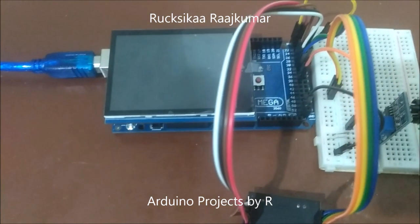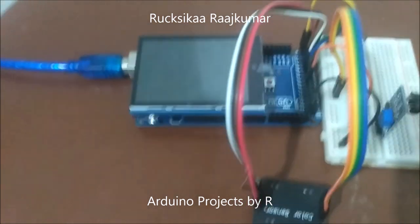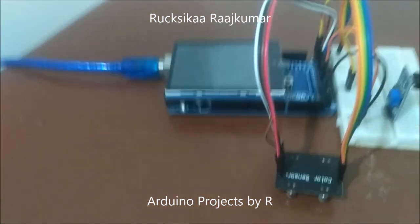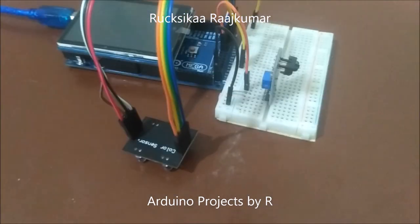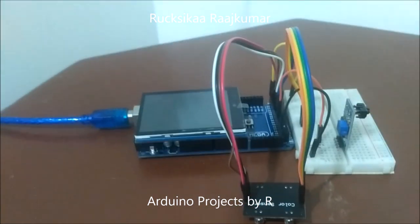For this project, you will be needing an Arduino Mega 2560 microcontroller board, Adafruit's 2.8 inch TFT touch shield, TCS230 or TCS3200 color sensor, IR tracking sensor, and a solderless red board half plus.